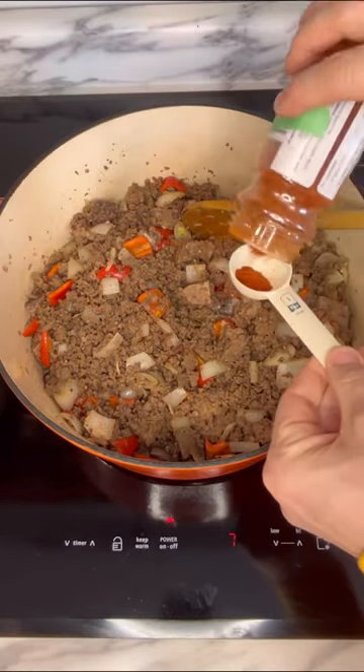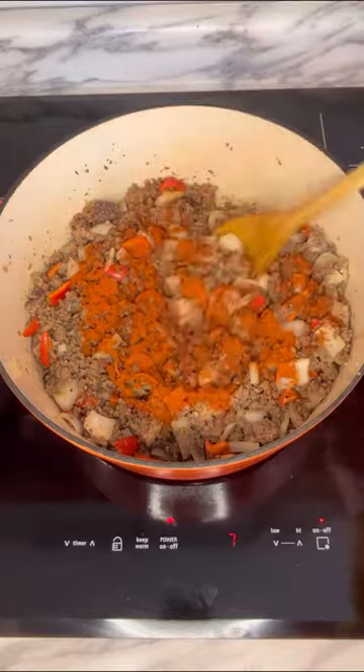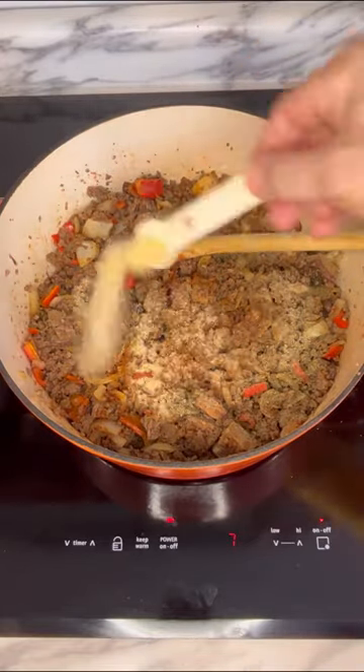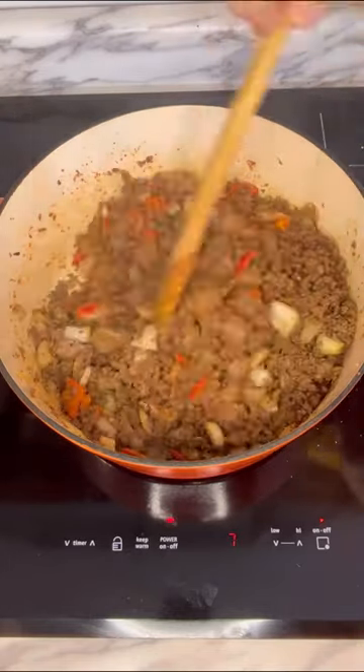You want to add in one tablespoon kosher salt, one tablespoon smoked paprika, one teaspoon black pepper, two teaspoons chili powder, one teaspoon garlic powder, one teaspoon onion powder, and one teaspoon chipotle pepper.